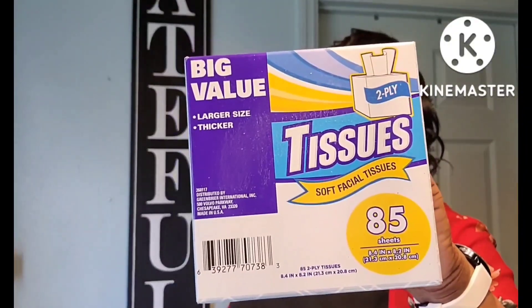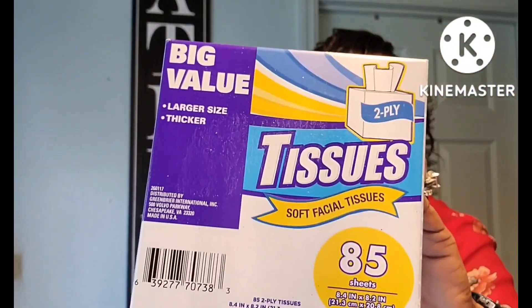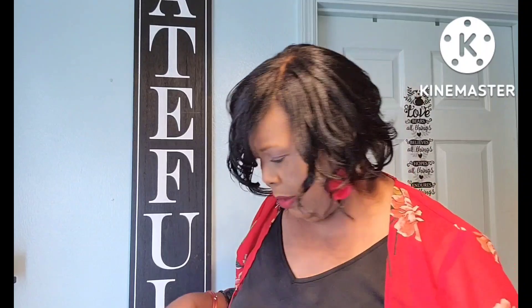Another box of tissues — I like this one, it's the big value one and you get 85 sheets in here. Whenever they have the big value one I get it. They normally have the rectangle one in big value too, but I haven't seen it lately, so maybe next time I go back they'll have it.